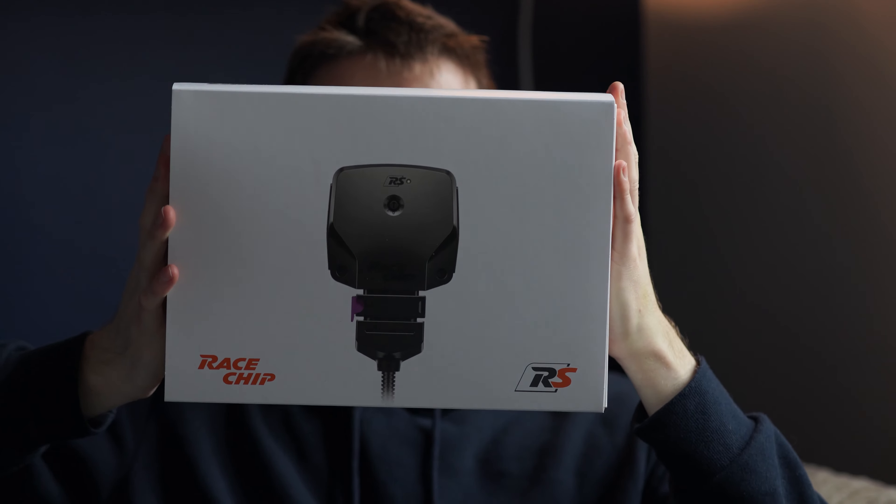So I ordered the RaceChip RS, which is not the most powerful one you can get for the Audi RS3, but it was quite a lot cheaper because I also had a discount code. It arrived within three, maybe four days, which is decent considering it's from Germany. The packaging is very nice.